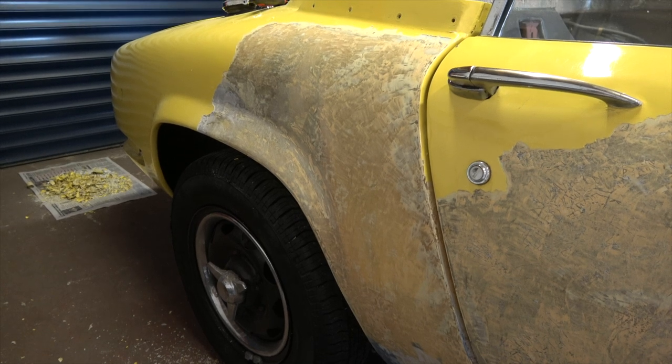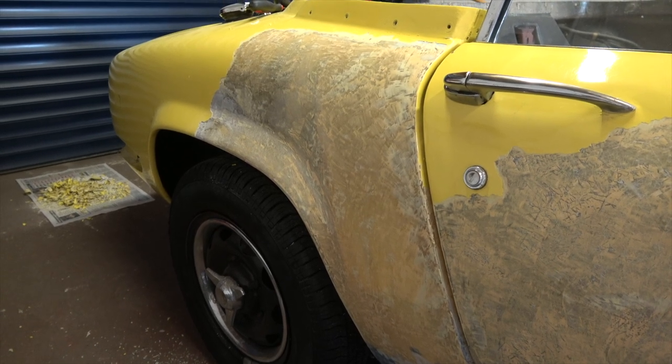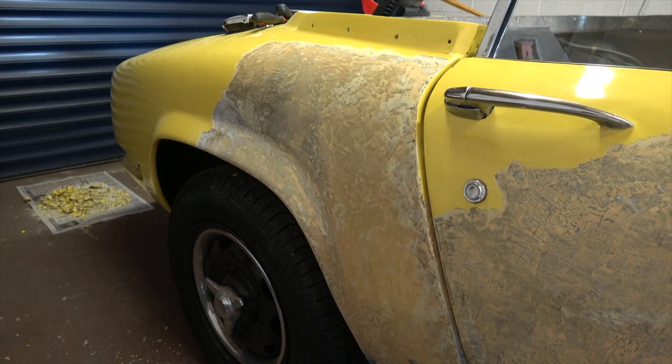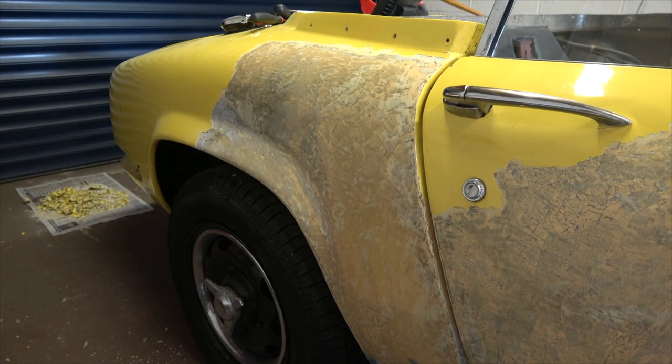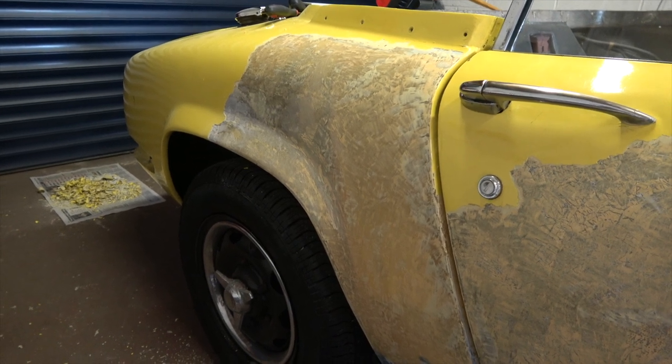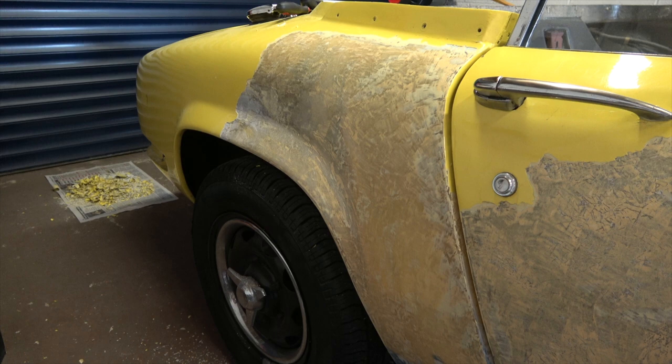Before I get on to taking the door lock, door handles, the internal mechanisms and the window frame, window and the electric motor for the windows off, I thought I'd show you a little bit of progress on the wings.